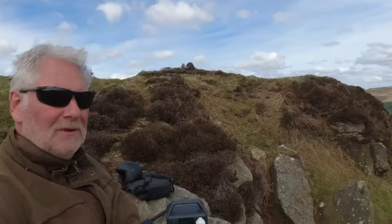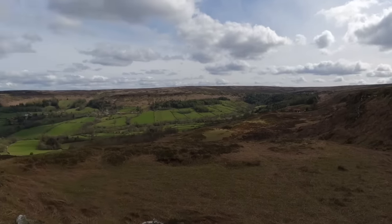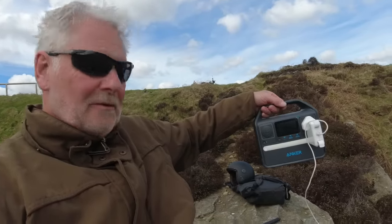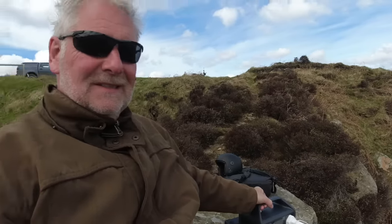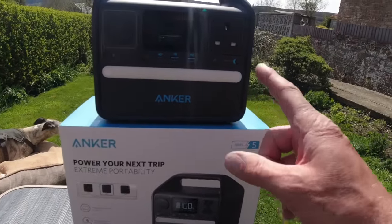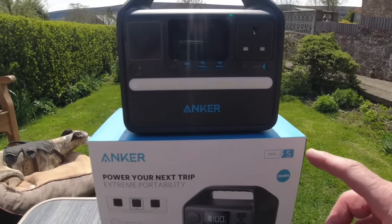Doing a bit of video editing for YouTube — thought I'd come outside today, like the view. Testing out this new power unit from Anker — what an amazing piece of kit for its size. Anyway, better get on with the job. This is a really impressive little power supply, or solar generator if you'd like to call it that.